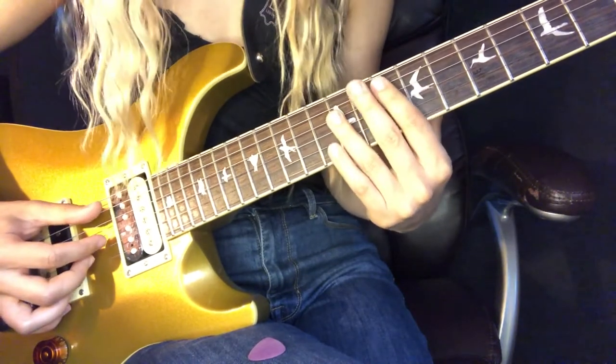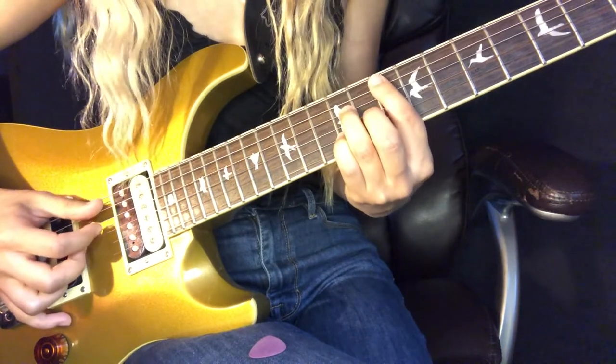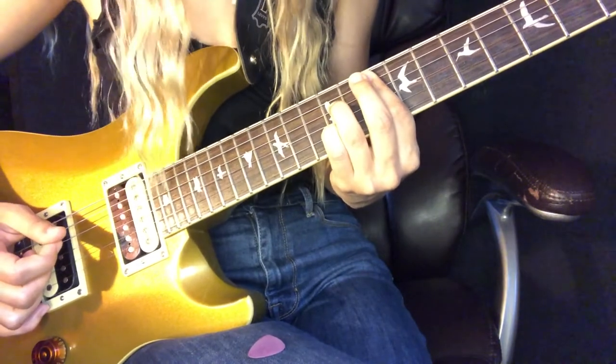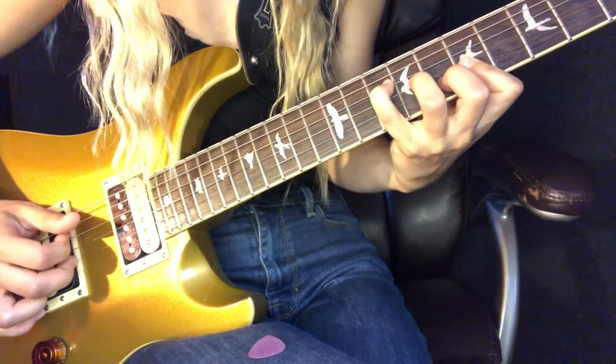Then back to a G major chord. The way I would just play the chorus: 'So I turn back the time, I'm at this Chateau, and I feel all right.'